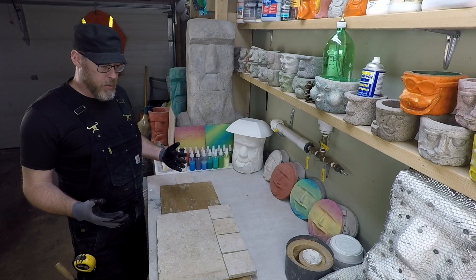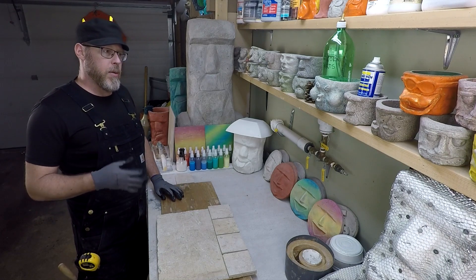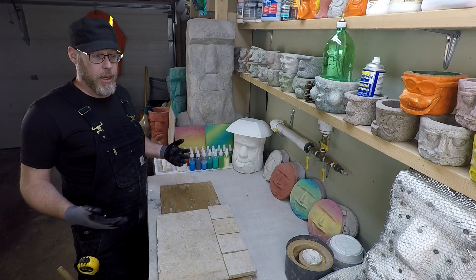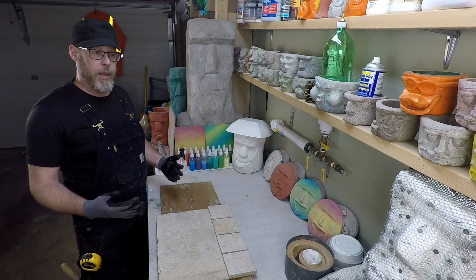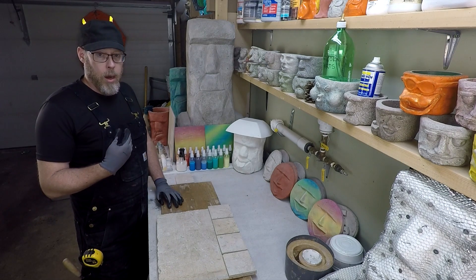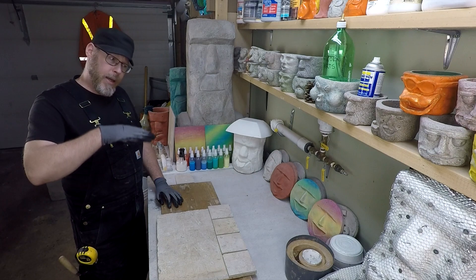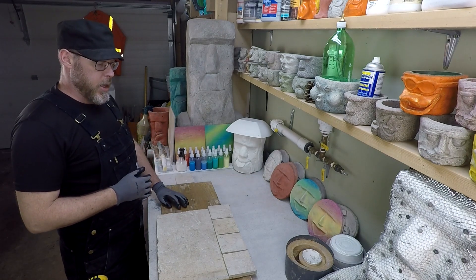The first thing worth mentioning is deflection, or deflection standards. When you install tile on something, that something needs to be pretty stable, because if it's a very weak surface — like a very thin piece of wood — and you go walking on it, it needs to be able to support your weight without flexing. You might be thinking, well, tile is so strong, shouldn't tile absorb that weight?